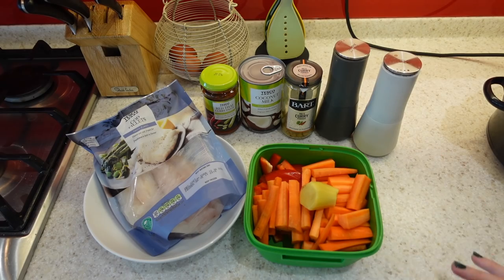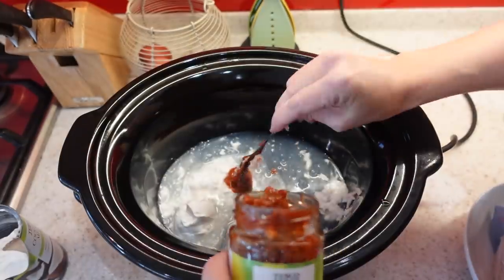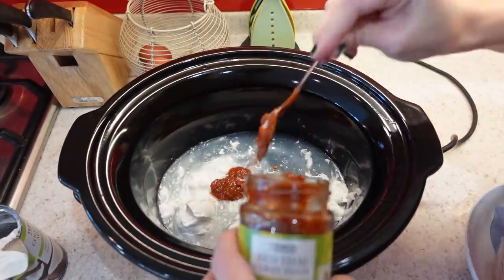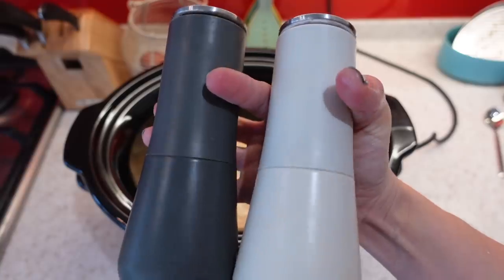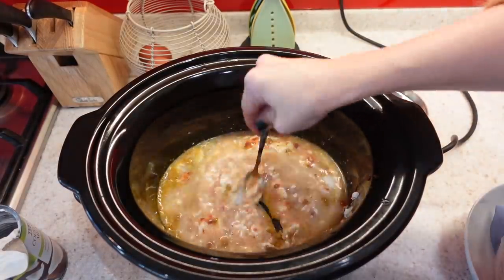All you need to do is add everything into the slow cooker at the same time. I'll add in my coconut milk, curry paste, curry powder, and grated ginger, then season well with salt and pepper, then chuck in my veggies and mix everything together.